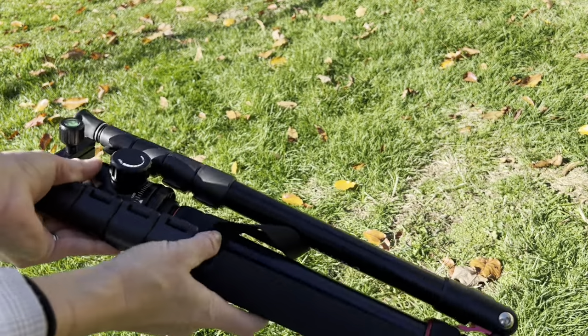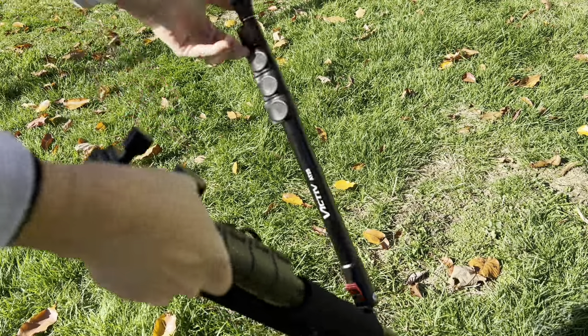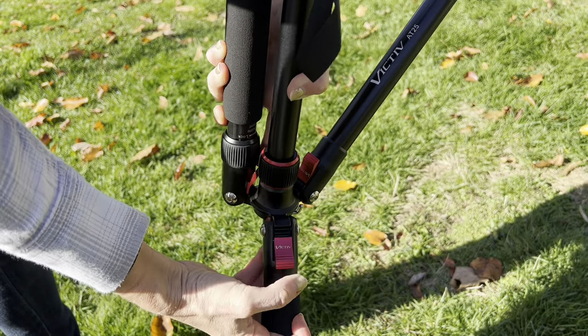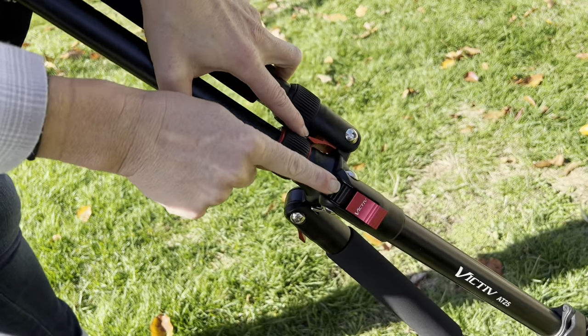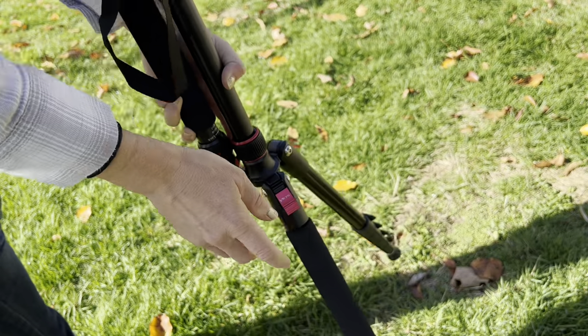Here is the tripod itself. Right now it's folded but the legs easily pop right open — all you need to do is pull them down. You can also adjust where the legs go. Press this button and click them into place so the legs are adjustable. They don't all need to be at the same angle. Just set this button to the angle you'd like and once it clicks you're all set.